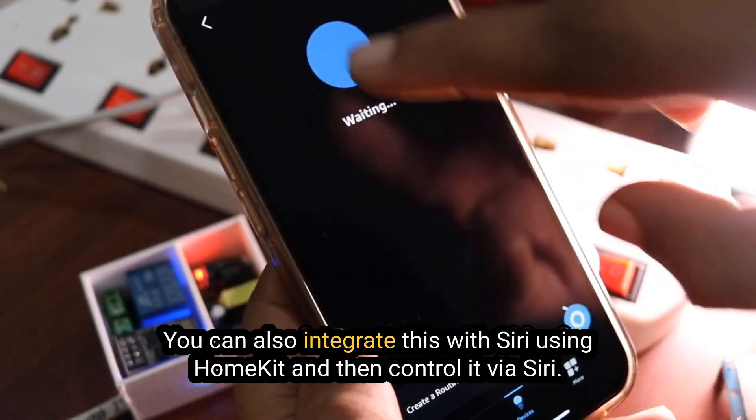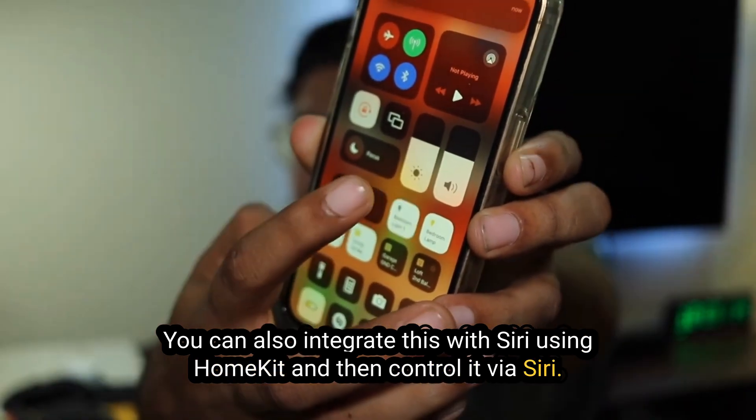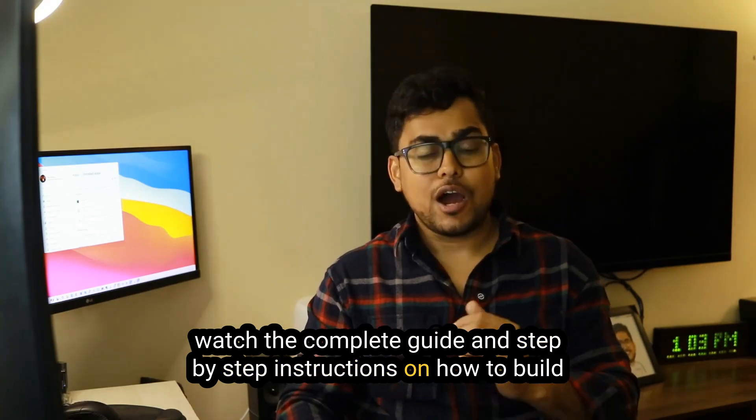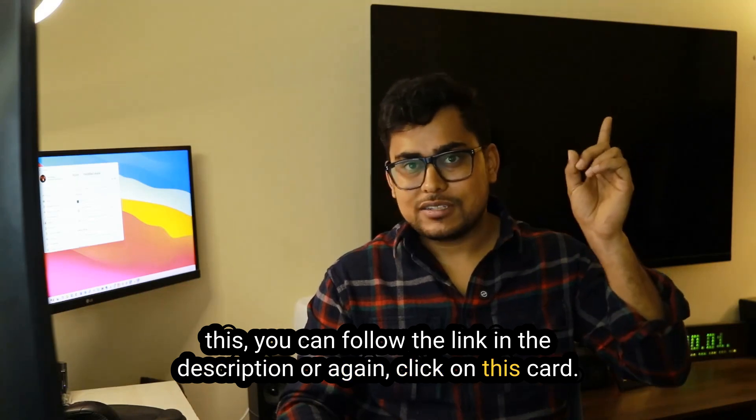You can also integrate this with Siri using HomeKit and then control it via Siri. Watch the complete guide and step-by-step instructions on how to build this — follow the link in the description or click on the card.